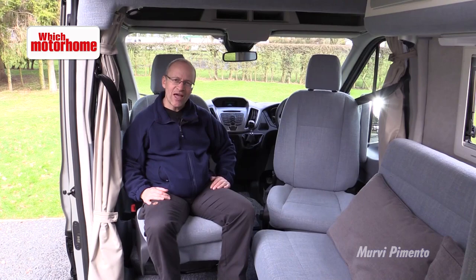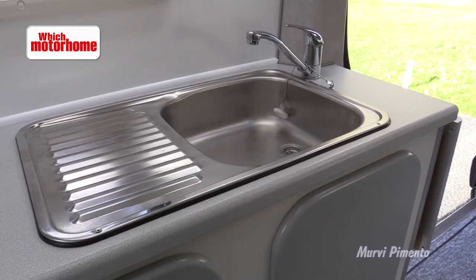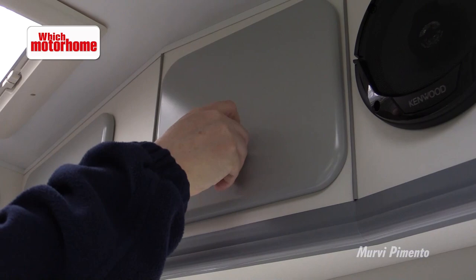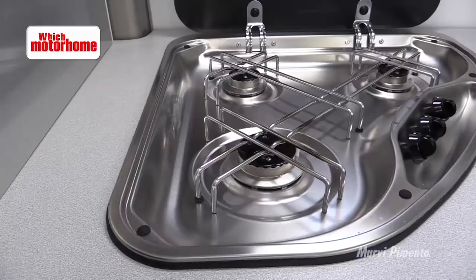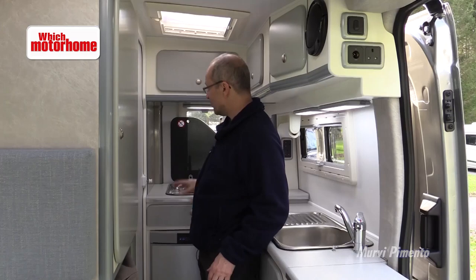It's not often you get a sink with a drainer in a van conversion, but Mervy have managed it really rather easily here. They've got an extensive kitchen worktop with an extension there, good locker space above with Mervy's signature solid locker doors, and excellent cupboards below. Across the back we have the hob and the fridge. Mervy offer a lot of choice here — you can vary the hob and fridge size, whether you want a grill and an oven or even a microwave with grill. It's all on the options list.